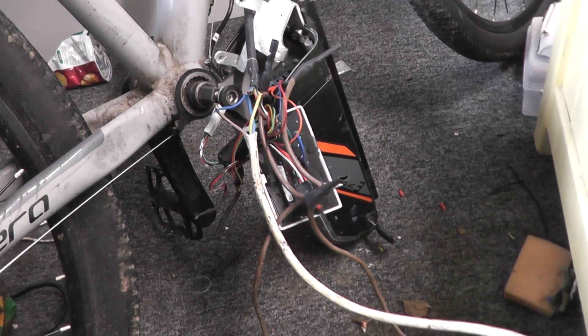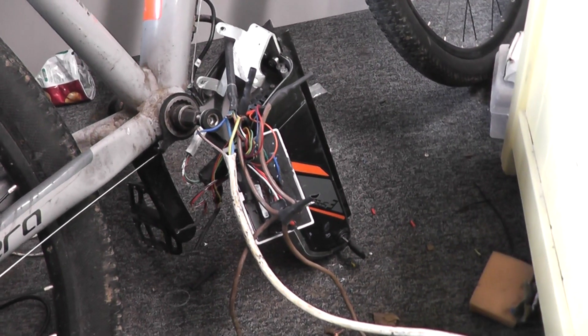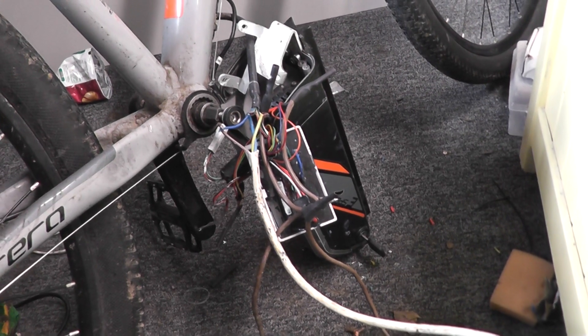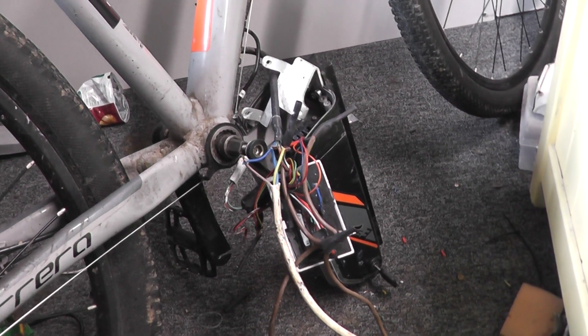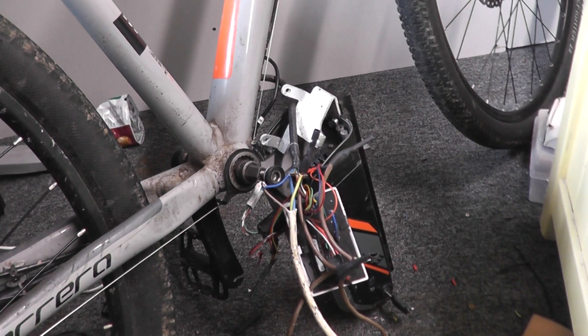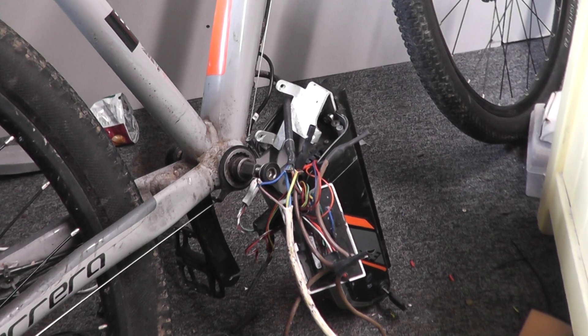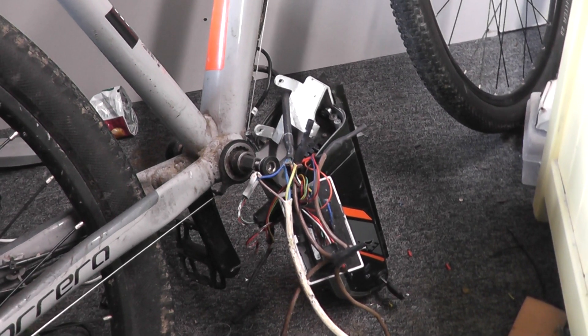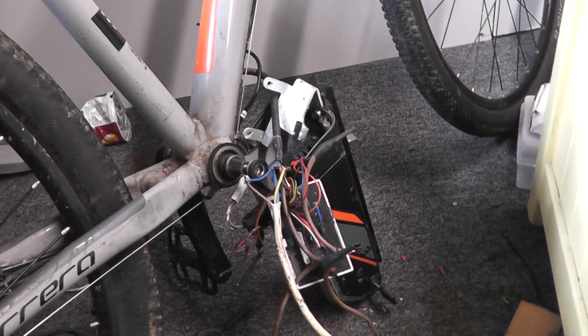Now basically, the crank sensors on these and the crank sets themselves are complete junk. The crank has a habit of eating the crank sensor, particularly if you go over a jump or whatever. It's kind of hard to explain without showing it — I'll show that in another video — but it's an optical pickup system. If it gets dirt in it, it destroys the sensor. Basically, I fixed it, got it running, and I broke the sensor again.